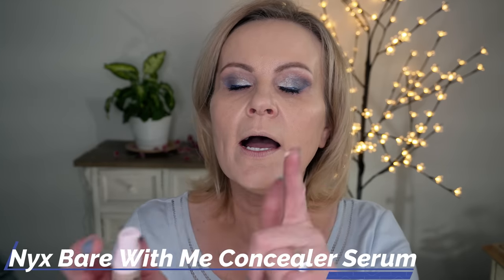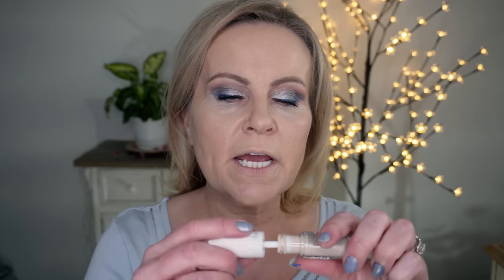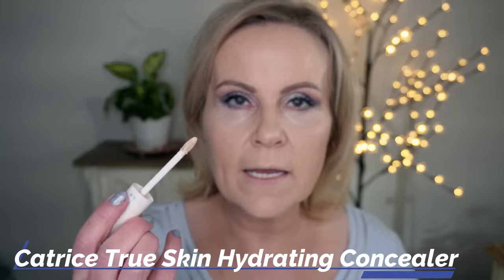I also picked up the NYX Bear With Me concealer serum. I heard you only need a tiny tiny bit, so I'm going to dot just a little bit and let it sit before blending. I also take the lightest foundation shade from Catrice and put just one dot on my inner corner to give a lot of light. I've been doing this a lot lately and it's superb for the amount of light it brings to that area.